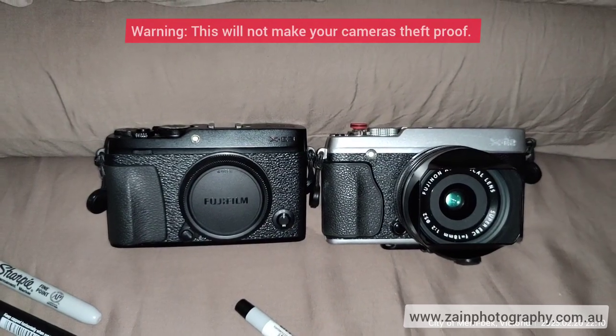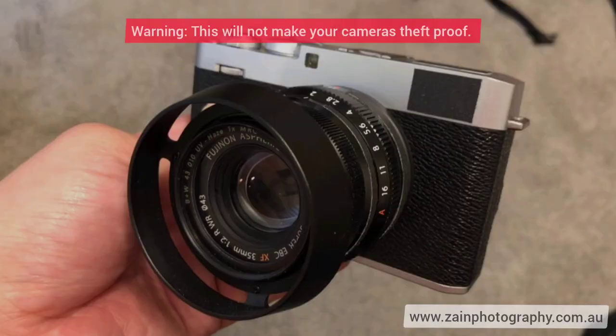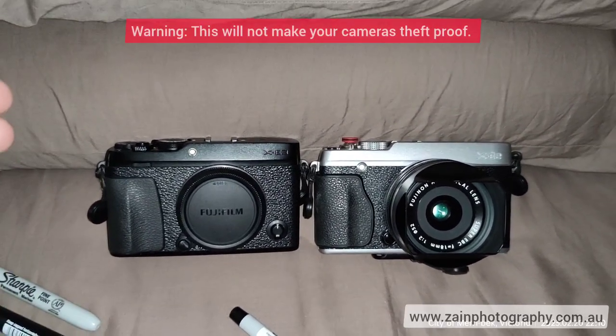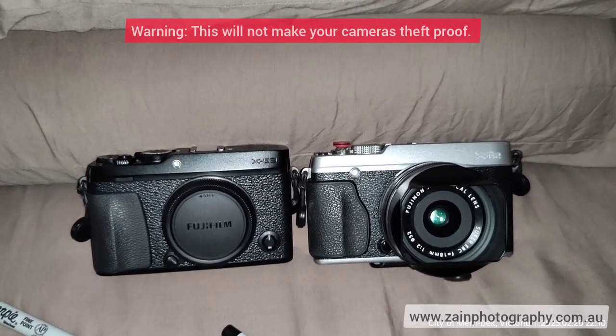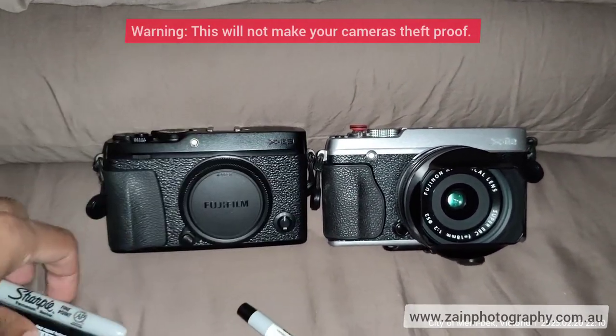But I don't use gaff tape — I think it looks cheap. And I'll probably get more attention because people look at me and say, 'What camera is he trying to hide with the gaff tape?' anyway.